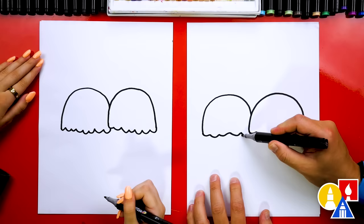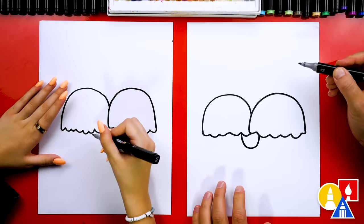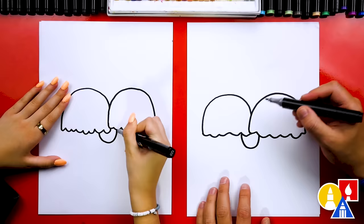Now let's draw them holding hands — or tentacles. We're going to draw one letter U right here, and then another one right below it so it's thicker.